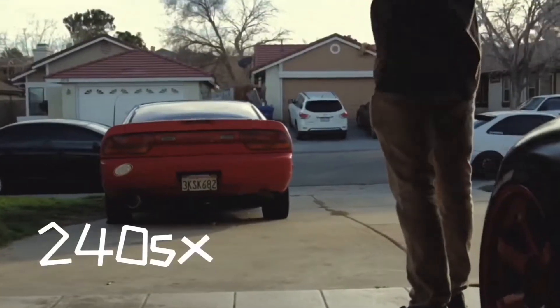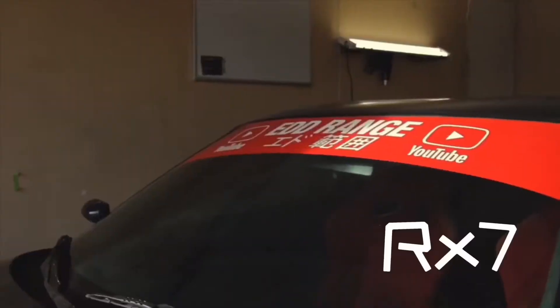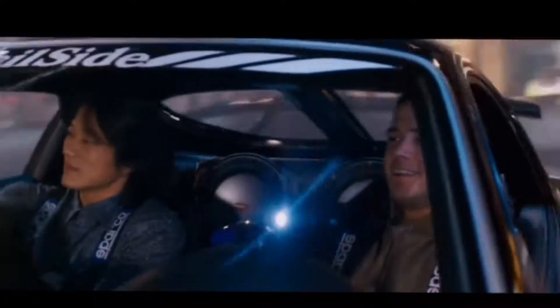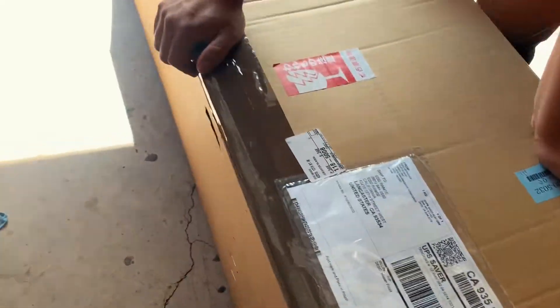I guarantee you it's a lift. Dude, I didn't even get tracking information for this.